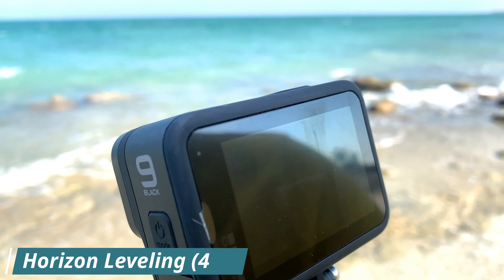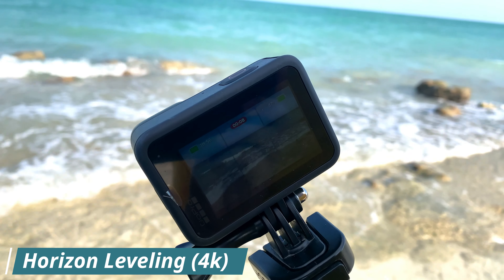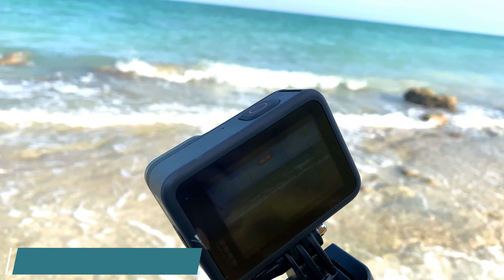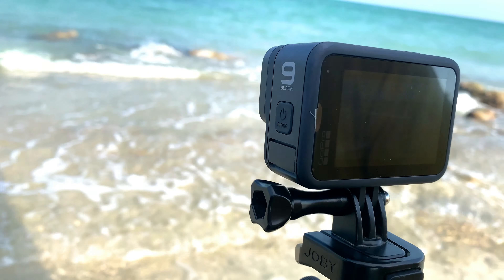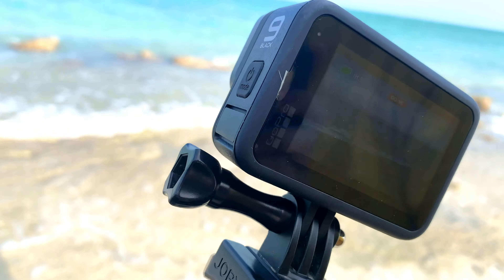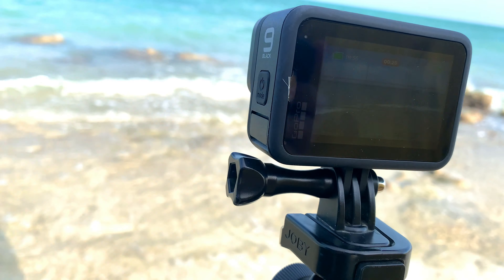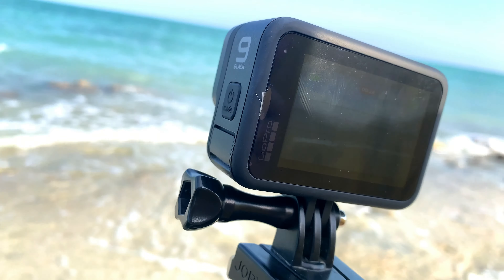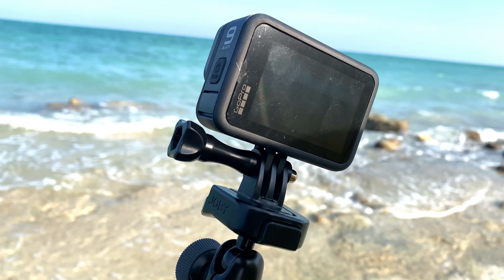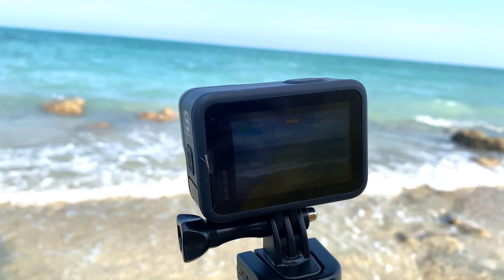Let's try audio testing for GoPro Hero 9 Black. I'm not using any mic on it — I'm using the direct camera for audio recording. I hope you are listening to good sound from the GoPro Hero 9 Black. This is a direct sound audio test.